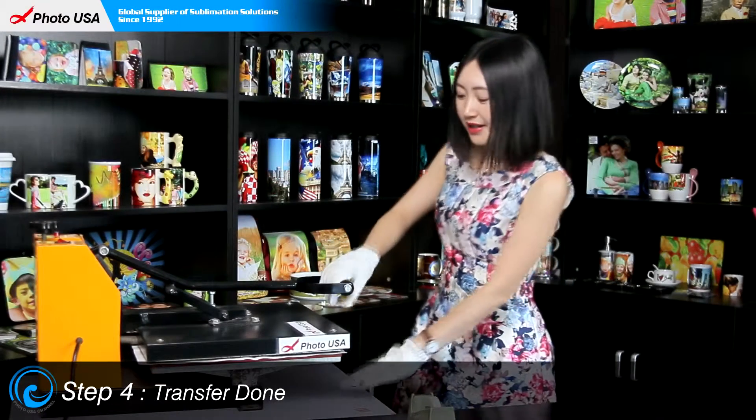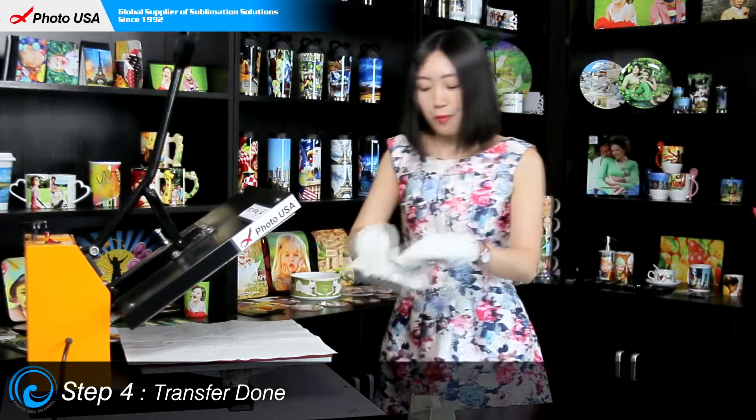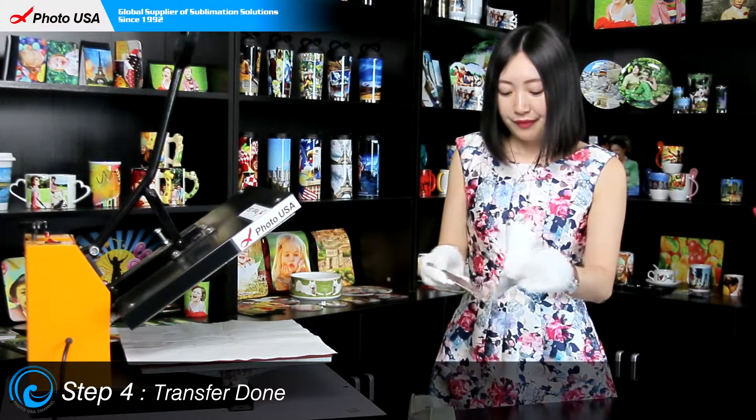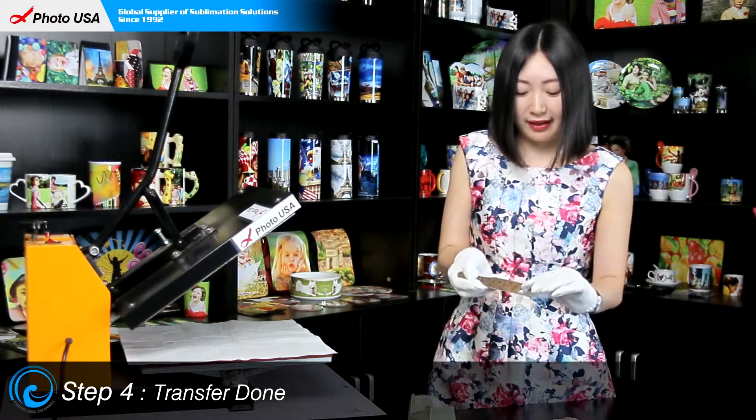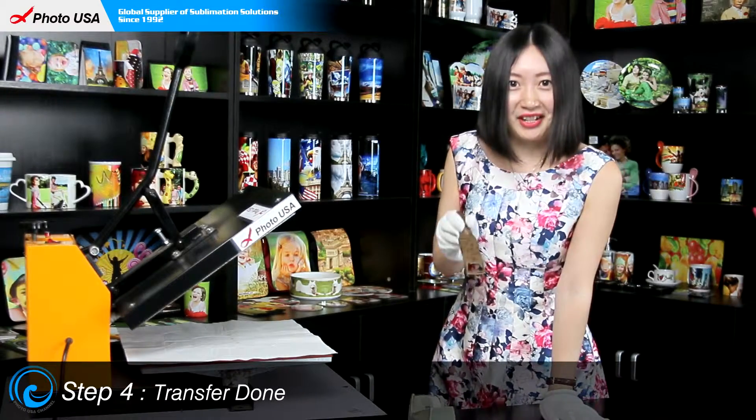We will hear a sound when it is ready. Now let's open the handle, take out the bottle opener, peel off the paper, and a wonderful personalized bottle opener is made.